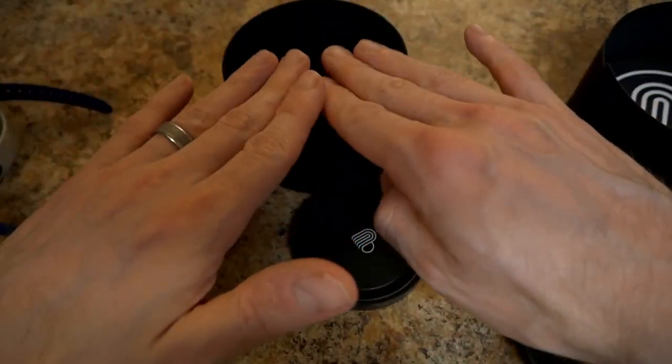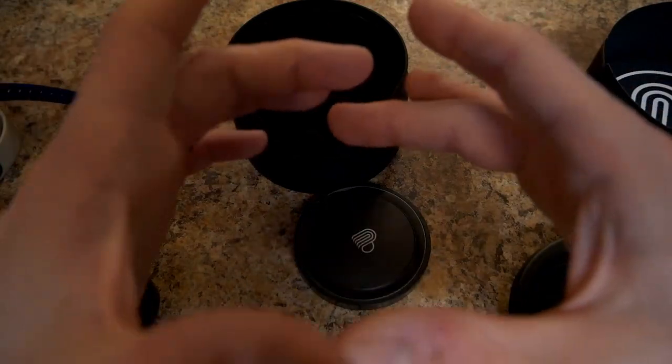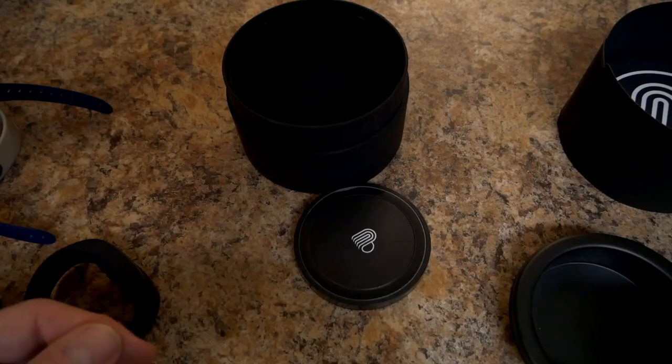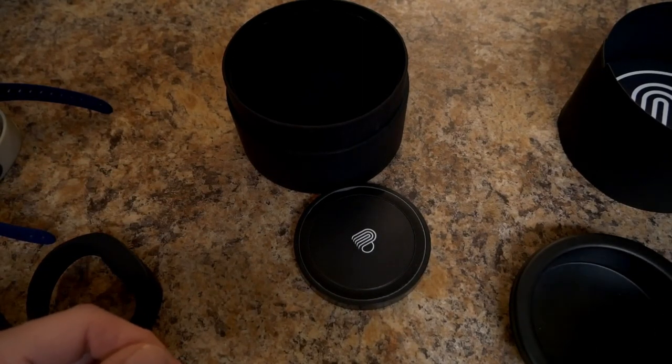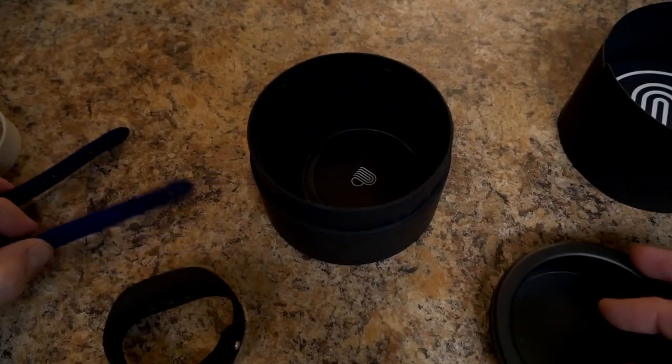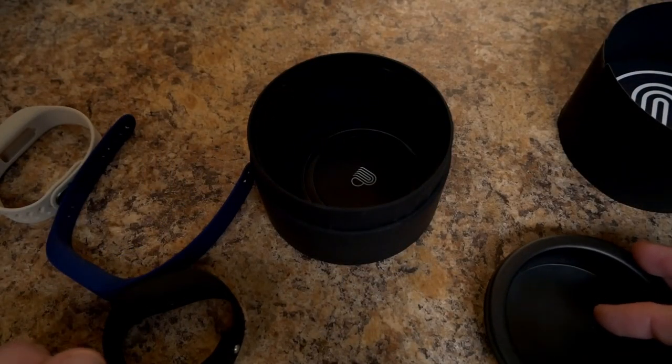Also in the package you get a little instruction manual, but it's pretty basic because most of the instructions are covered through the frequently asked questions inside the app. With that done, let's take a look at the BioStrap app itself and then finish up with some final thoughts and pros and cons.